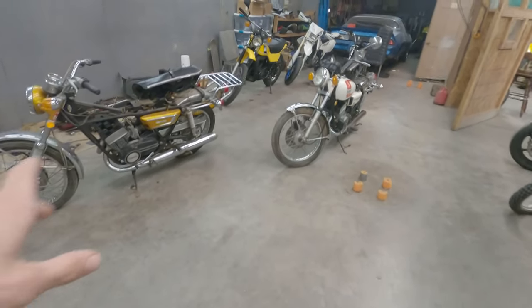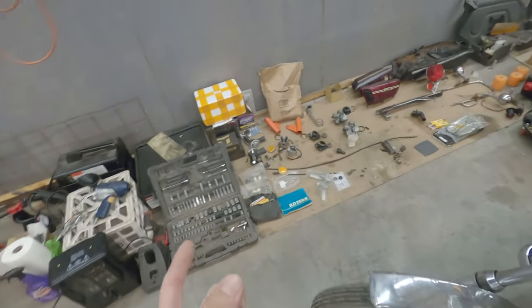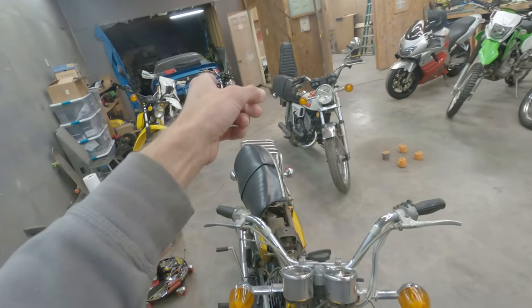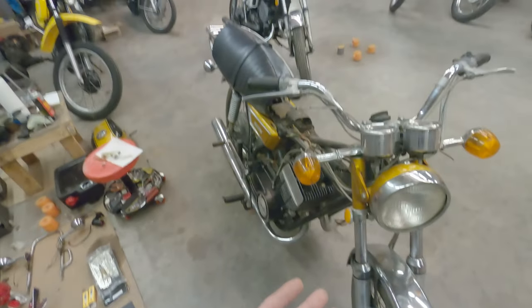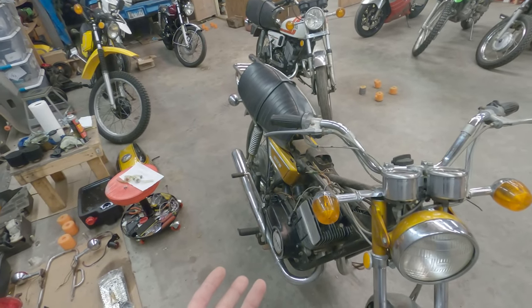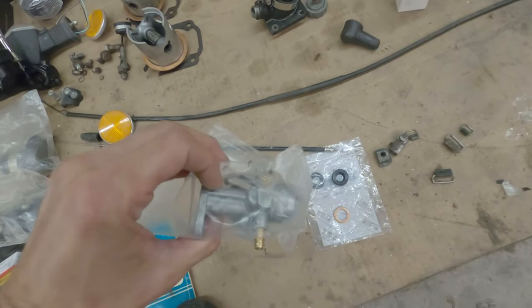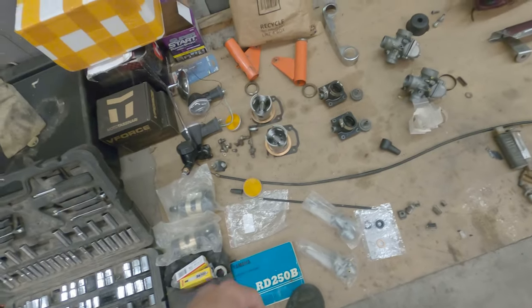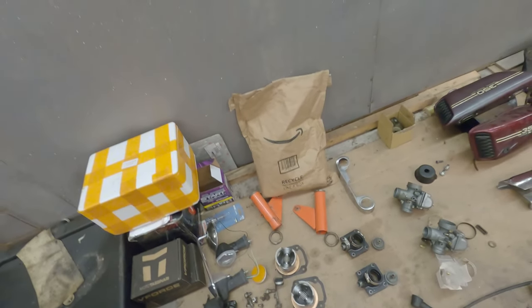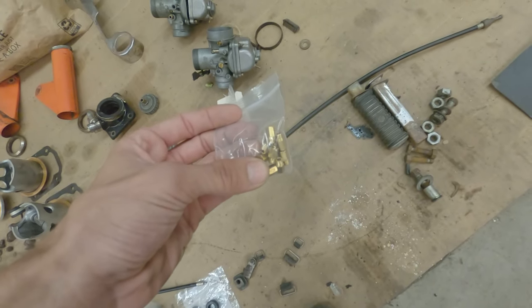We got some more parts in for the RD. Still waiting on tires, an oil cap for the RD 350, and some jets for the RD 350. We got the fuel petcocks in — this is a slightly different style than what originally came on these bikes, but it's supposed to be a better one. We'll find out. Also got some tubes for the tires.